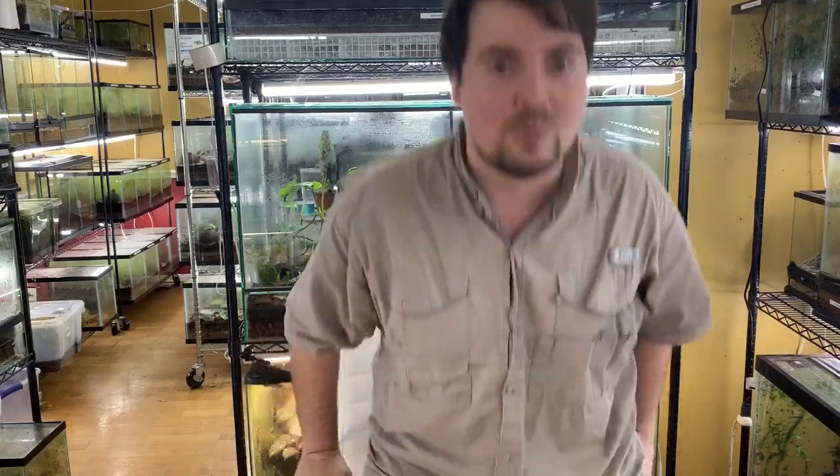Here at Houston Frogs, we actually have 140 different types of dart frogs, including species and subspecies. So I'm going to be going through each of these with you in a series of videos, telling you the exact care for each one, their behavior, and so forth. Let's start with matechos.